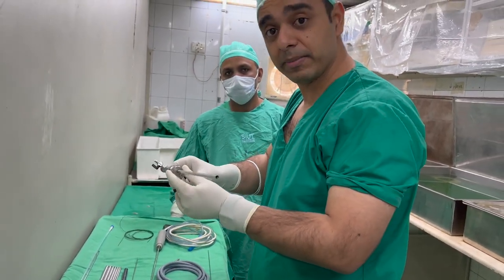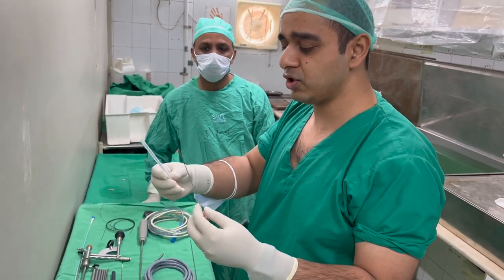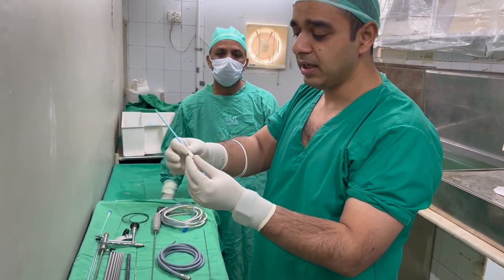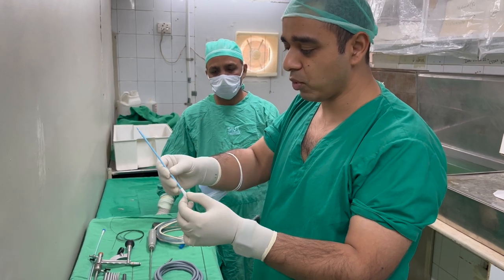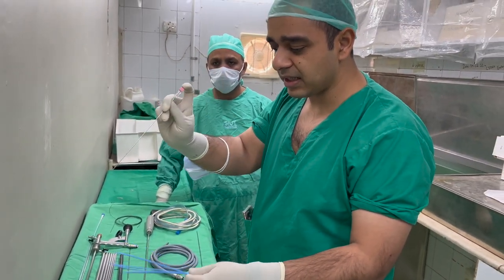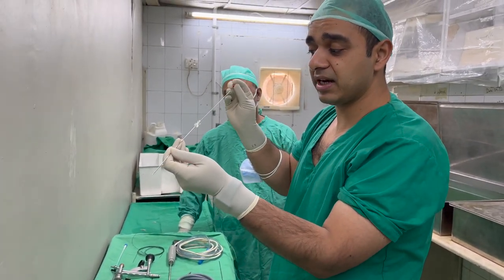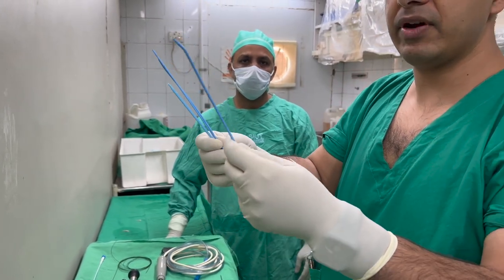Now we will be discussing PCNL — the nephroscope and PCNL. First we need a needle — we have the LP needle and Chiba needle. There is also a Amplatz needle which has a double end so you can remove it, check the water, and place it further inside. After placing the Chiba or LP needle into the calyx following a retrograde study, urine or water starts coming and then you place a guide wire into the kidney. After guide wire placement we put these fascial dilators inside and make a track. After dilating to 10 FR we place the central rod — this is the central rod, also called an olive.